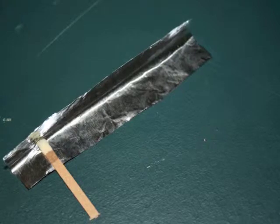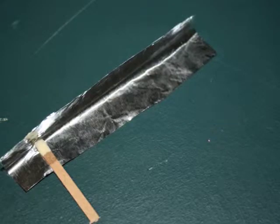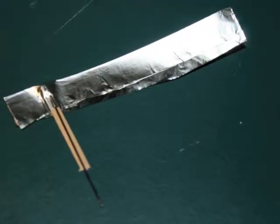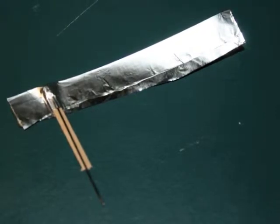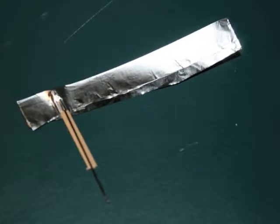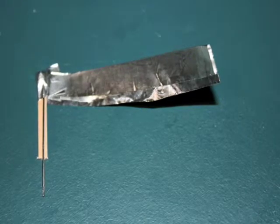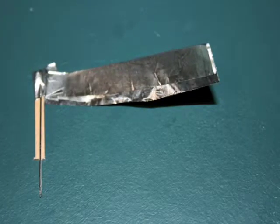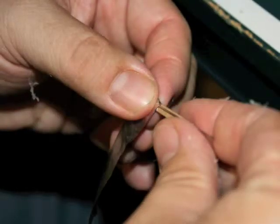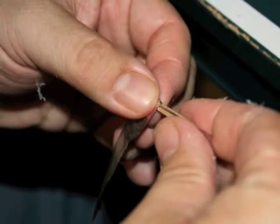Fold along the length of the foil like a hotdog roll and place the match in the fold. Use a sewing needle, place it alongside the match, and then crimp the tin foil tightly down over the needle. Begin folding around carefully, keeping the foil as tight as possible to the match head. Fold around about two to three times, squeezing tightly as you do — compression is important.